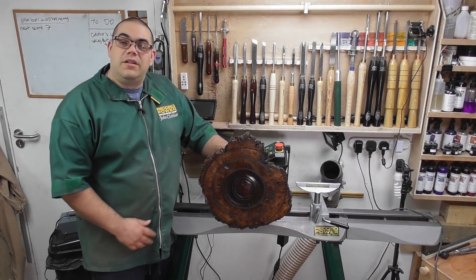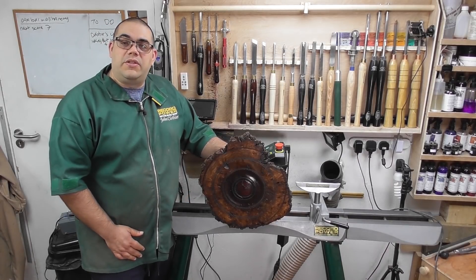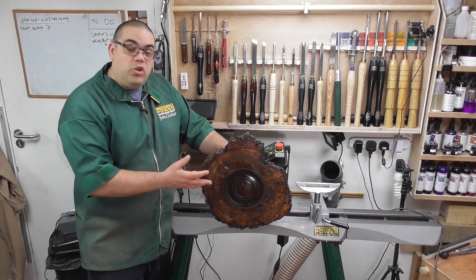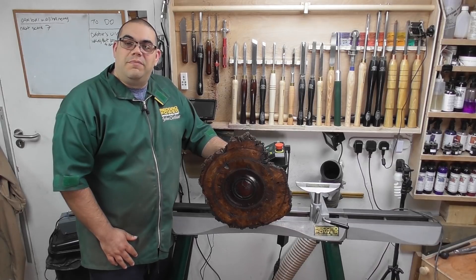Anyway, that's the end of the project. I hope you found it entertaining and useful and maybe consider doing something like this yourself. This is one of the great advantages of the Coronet Herald lathe — that you can do these bigger pieces. Hopefully see you again soon. Bye for now.